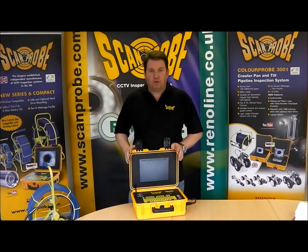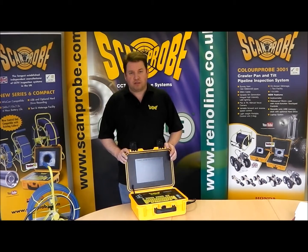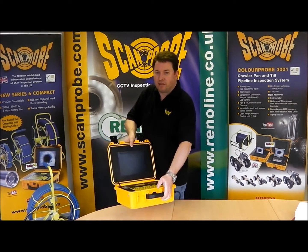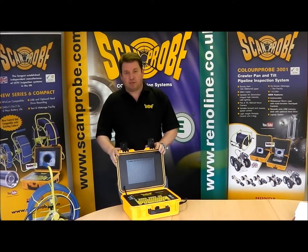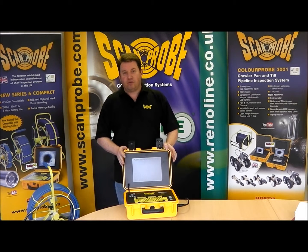I would like to introduce you to our new Series 6 compact CCTV pipe inspection system. The main features of this camera system are that it's fully portable, battery operated, wing cam compatible, and usable with all our existing coilers, making it a truly versatile system and negating the need for mains or generator power on site.